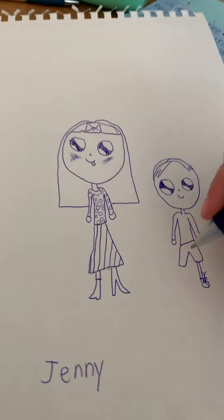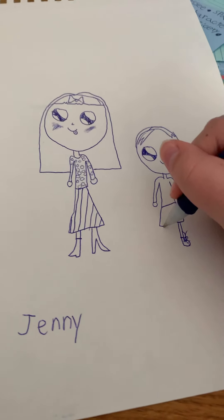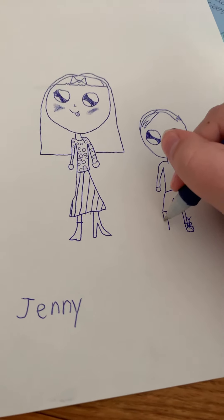Then short shorts and little tennis shoes there, and then the same with the other side.